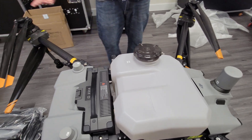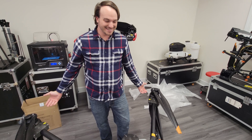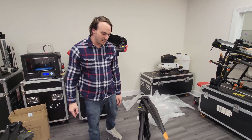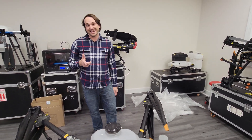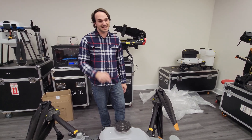So first impressions of the T40 — I can't wait to get it in the air. I'm really, really excited about it. We're going to get back to you guys when we're in the field in a couple of days and show you an in-flight video. Until then, catch us next time.